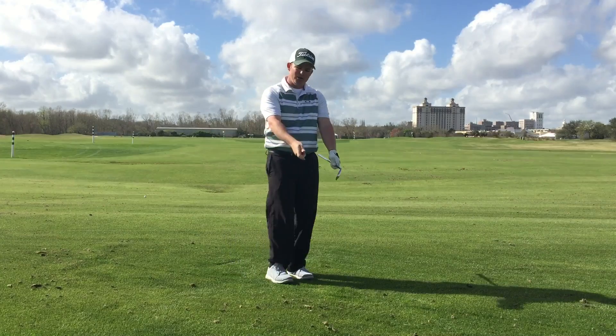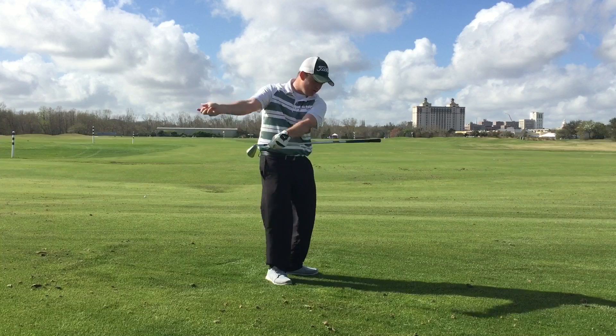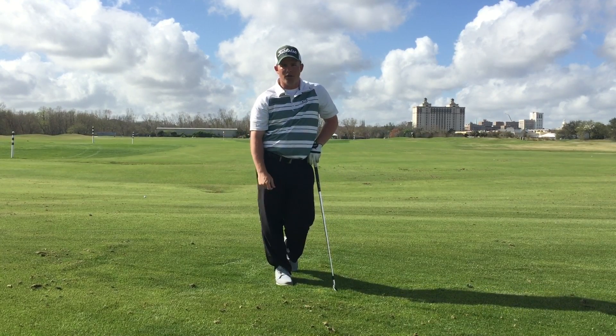We're trying to get a sense of how the wrists should be going back as well as coming down. All I have to do from there is rotate the body in order to strike the ball more efficiently. Give that drill a try, hit the ball better, have more fun.